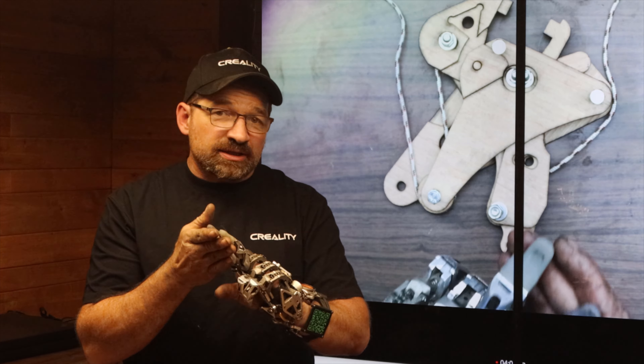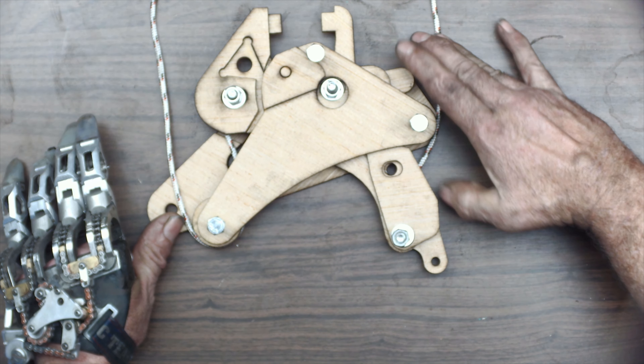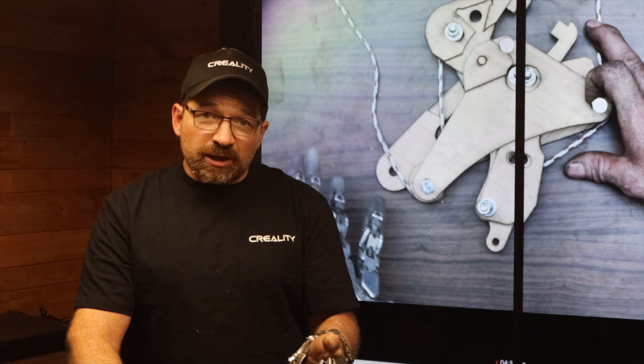Say the index and middle are up against something solid. We'll hold this cable in a fixed position and go ahead and move the drive arm. As you can see, all of the motion of the rope goes to where the ring and pinky would be connected.